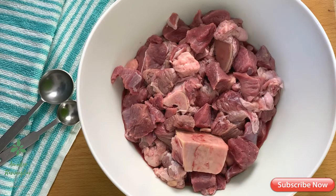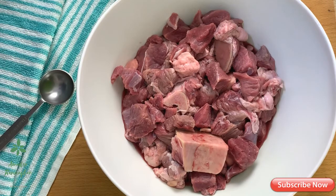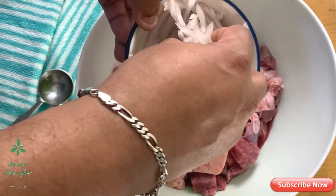I have a style of the dish and I have a marinade to test the dish. I have a little bit of the dish ready.